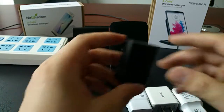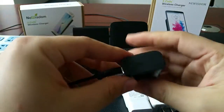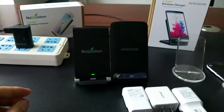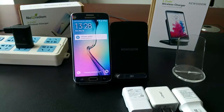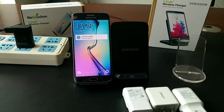Let's try it now. This is the Samsung Galaxy S6. Let's see what will happen — now it's charging.